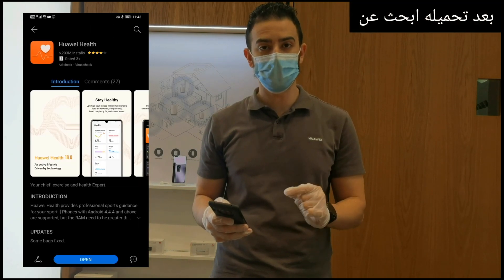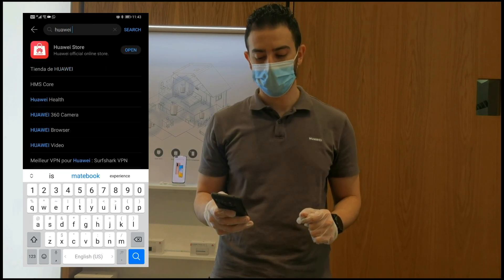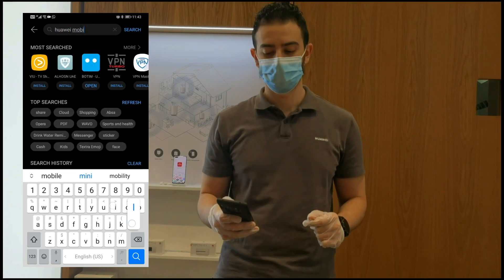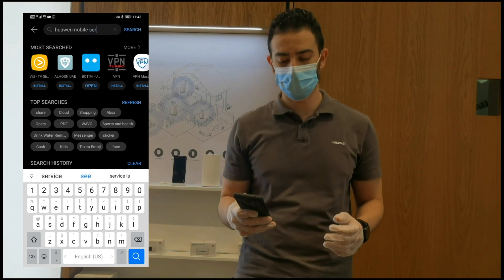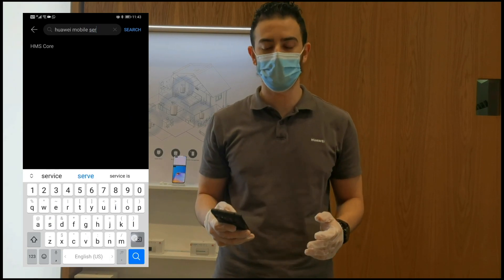Search again for Huawei Mobile Service, which you will see right now. You will see it — scroll to Huawei Mobile Service. This one is slow with HMS4. You will see most of them.